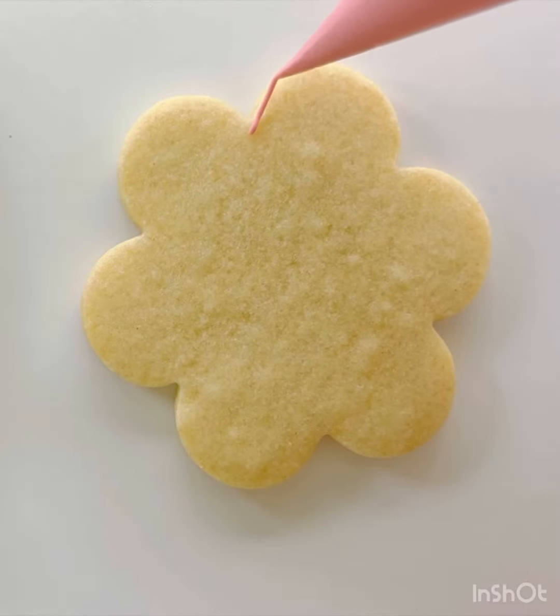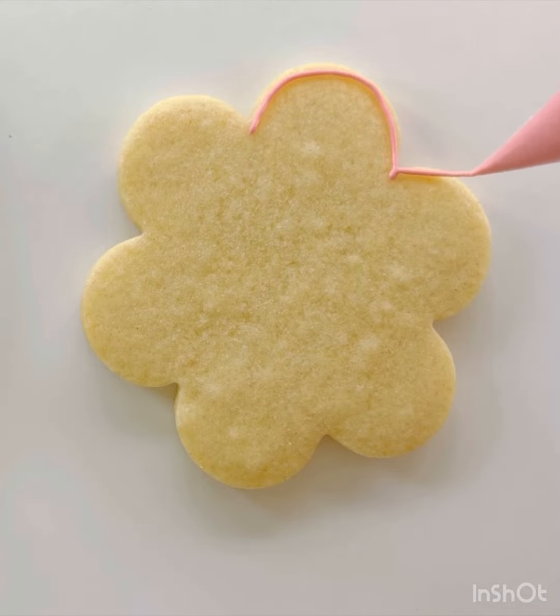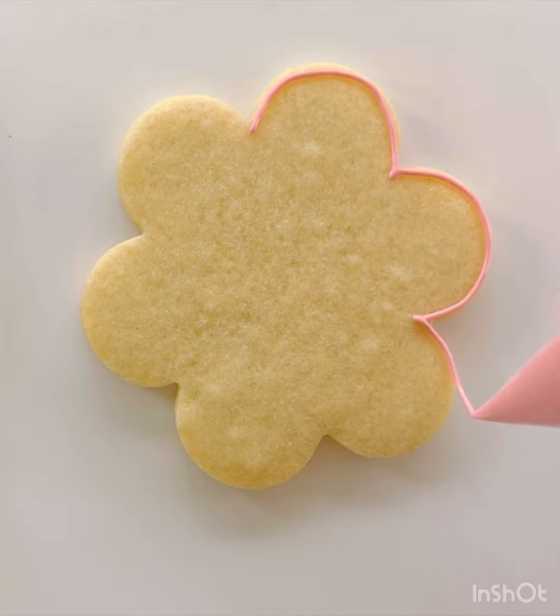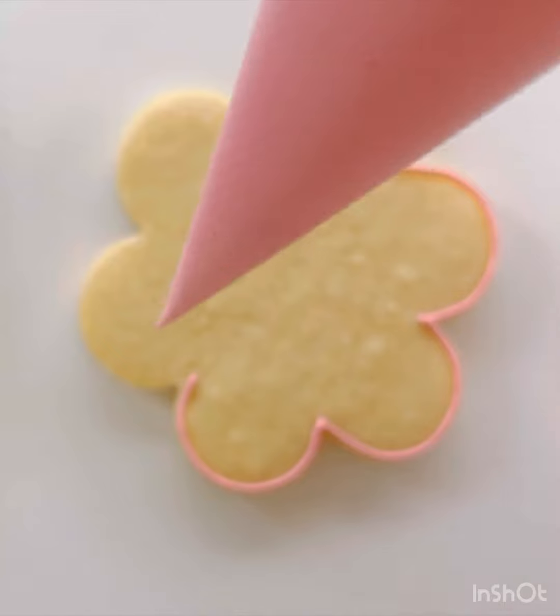To make your chunky daisy cookie, the first thing you're going to do is create an outline around the outside edge of your cookie with royal icing. I'm choosing pink, but you can do whatever color you want. The outline helps to keep the icing from falling off the sides of the cookie.